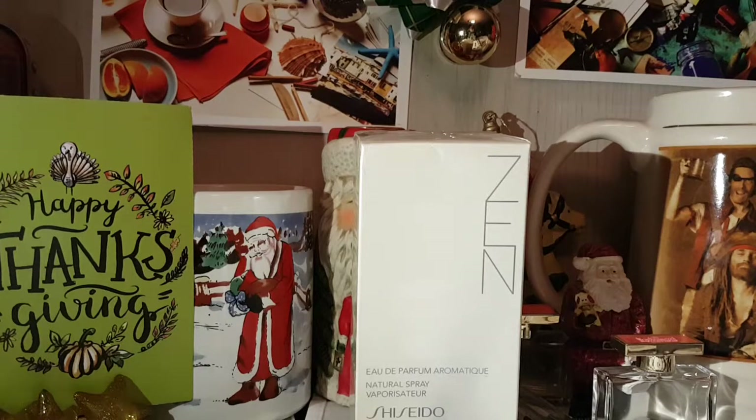The middle notes are Iris, Violet, Oak Moss, and Rose. And the base notes are Patchouli, Musk, Pure Wood, and also Bamboo.